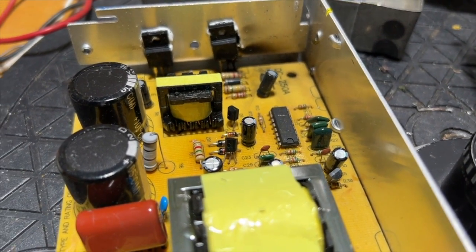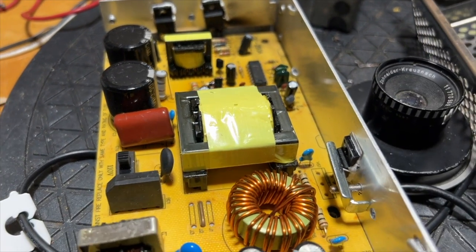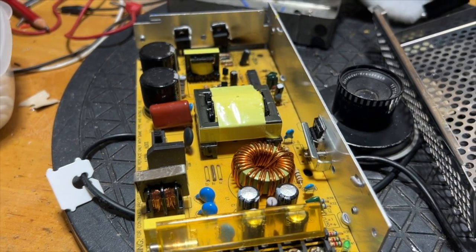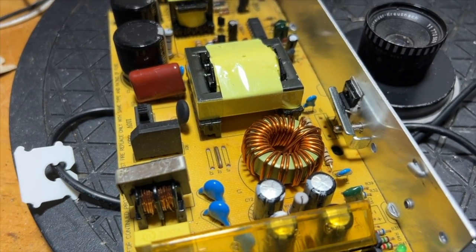This could be called a loss, but I'd call it a win, because it was fun to open it up and take a look inside to diagnose the problem. I'll probably open up the replacement power supply to see how similar it is when it finally arrives.